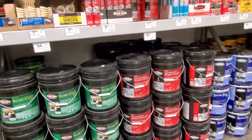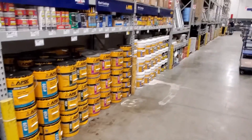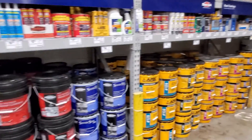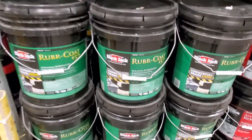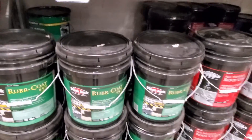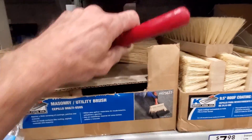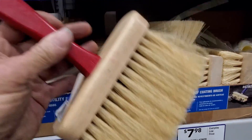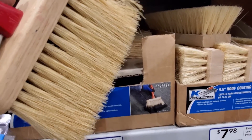A lot of people ask what we use to seal the wall. Well, we're here at Lowe's and you can see all kinds of different sealers, and they all work great. But what we like to use is Blackjack Rubber Coat Number 57. Always get that one if you're going to use it. And don't forget you need these brushes — these are real stiff brushes, and you'll need a couple if you've got a couple of people to paint that foundation wall.